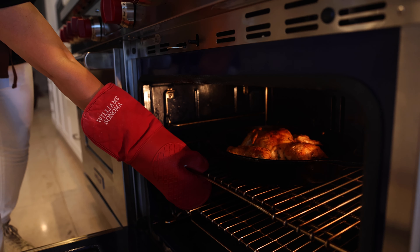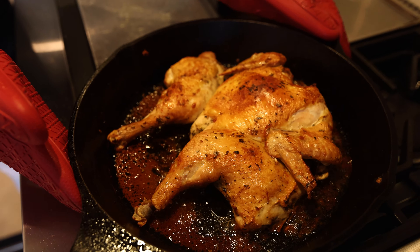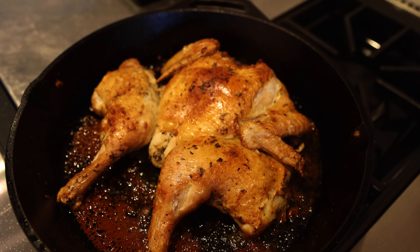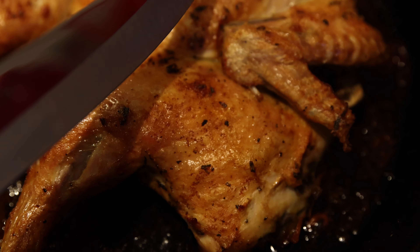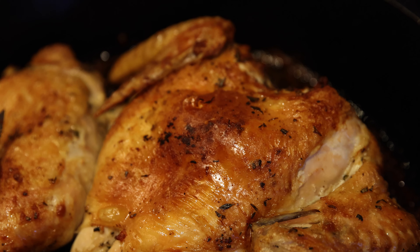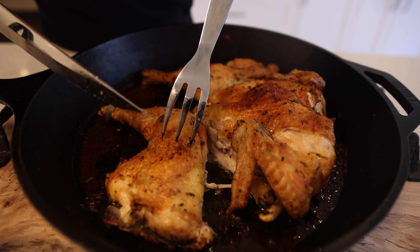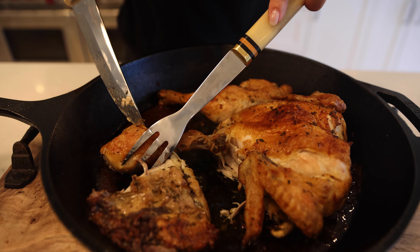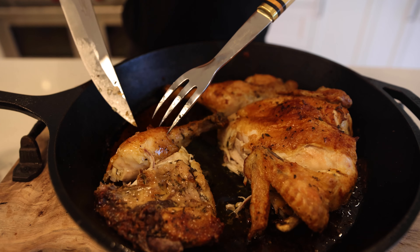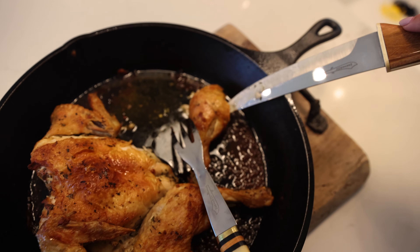The chicken is done baking. Beautiful — as you can hear, it's super crunchy on top. Look at this, listen to this. One thigh here — so crunchy, perfect, wow. I'm going to serve myself a thigh and a drum.